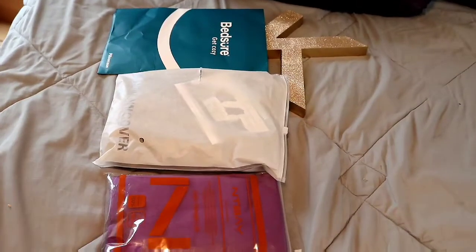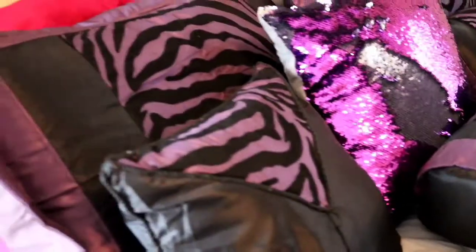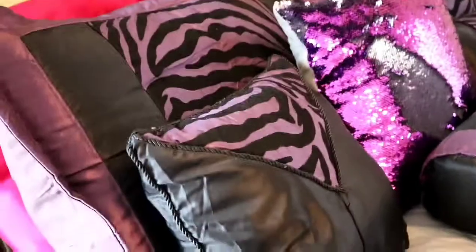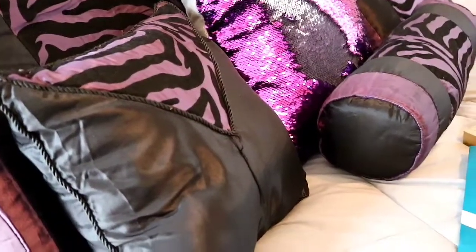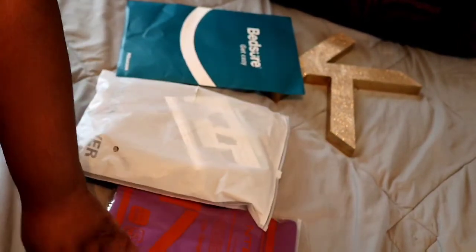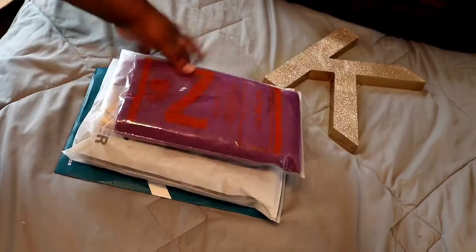So here's the before of my pillows. They look pretty bad because that big pink pillow is always throwing stuff off. Someone lost the pillowcase to my bed pillow back there that's white, so it looks pretty horrible. This matches the black side of my bed, but right now it's on the gray side, and that's the side I want to update. Once that other pillow comes, I will show you all how I'm going to put this all together.